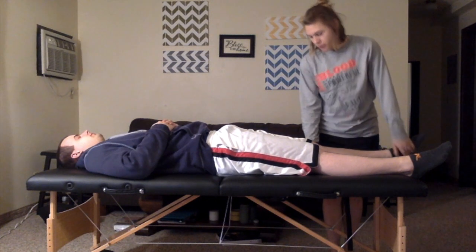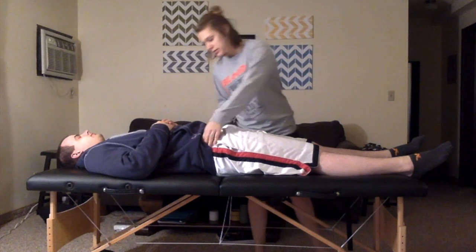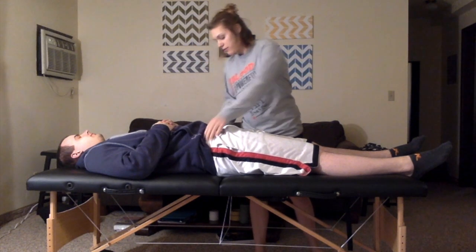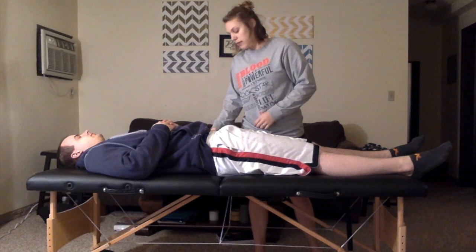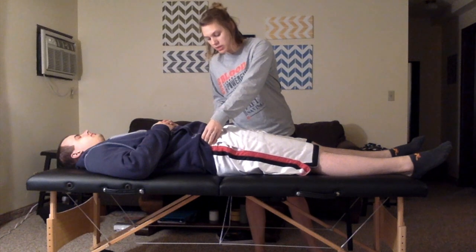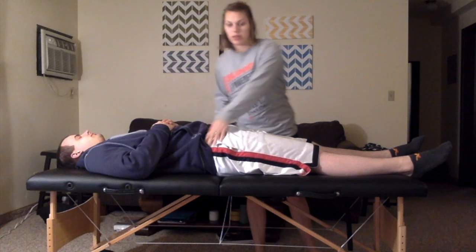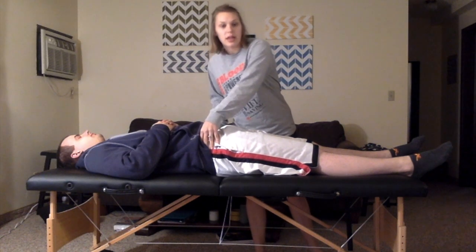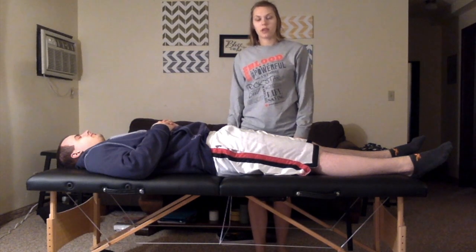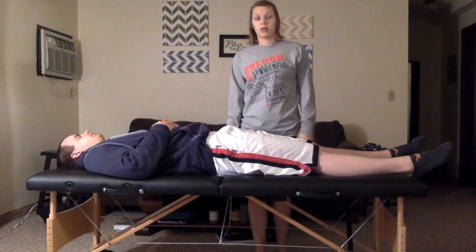Then check the ASIS again. A positive test would be indicated if the left ASIS was shifted down or the right ASIS was shifted up — you want the ASIS to be level. This would show that the patient had tight abductors, which would be the glute min or glute med.